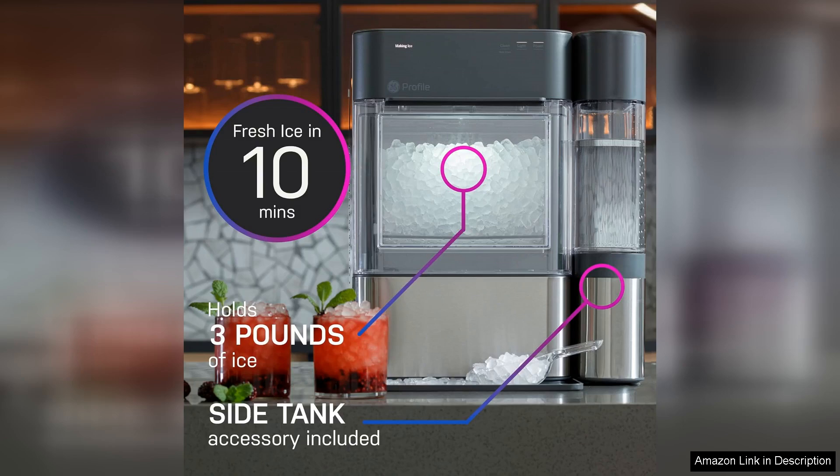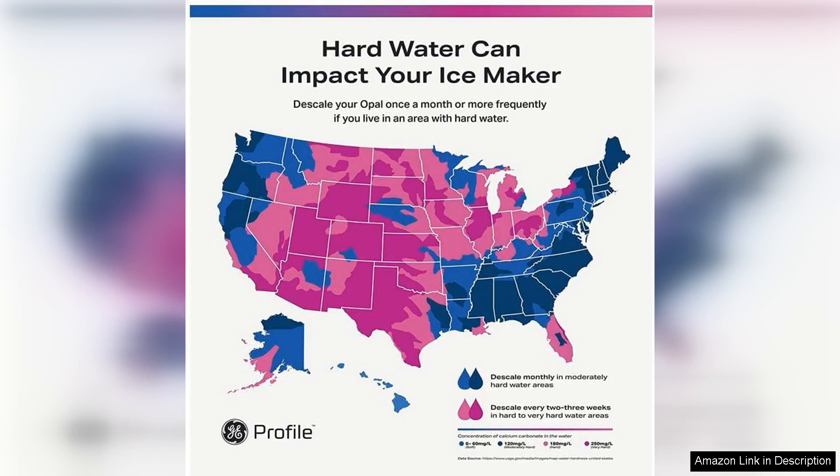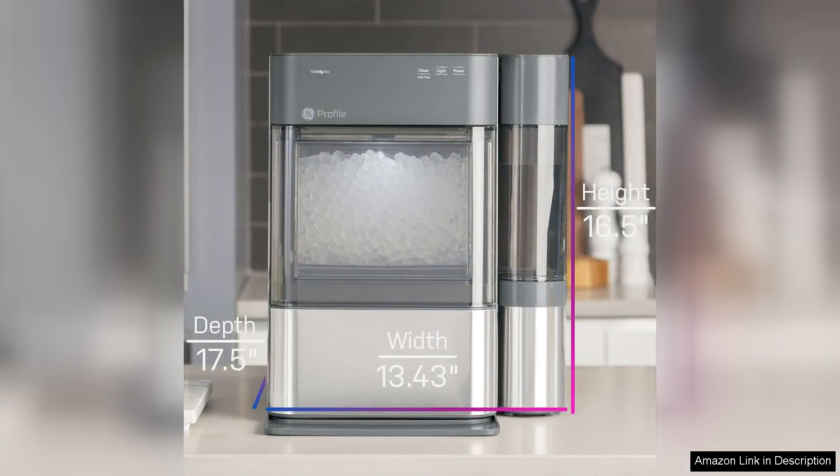One of the standout features of the Opal 2.0 is its impressive capacity. With a one-gallon tank, it can produce up to 24 pounds of nugget ice per day, ensuring you'll never run out during a party or family gathering.